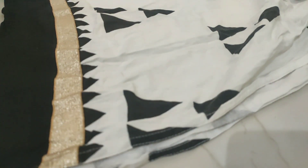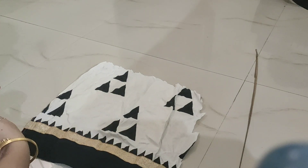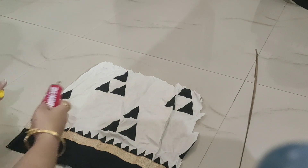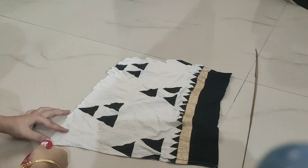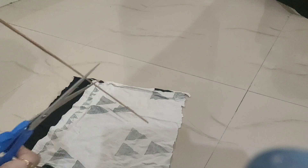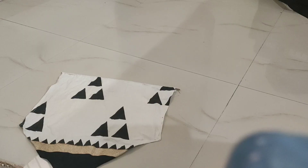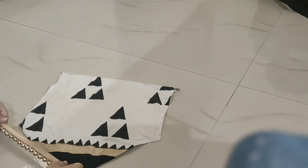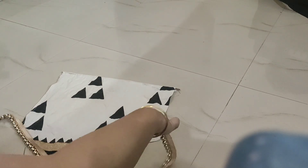Now let's get into the video. I have taken a skirt and cut it into pieces. I have used this part because it was lace. I will even it with adhesive help — I will fold it like this so that it looks even. Now I have taken a piece and cut it in the corners. I have made it with golden color lace.